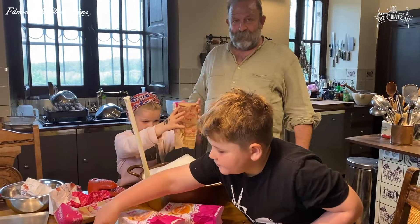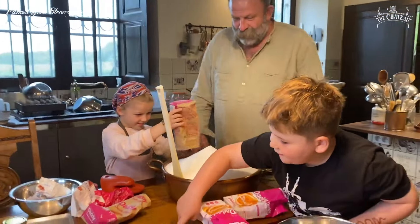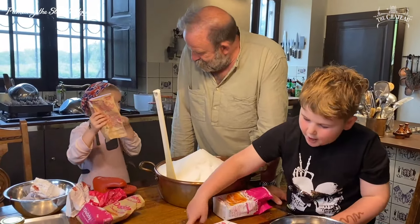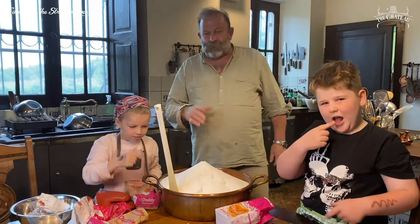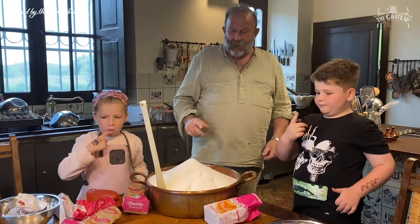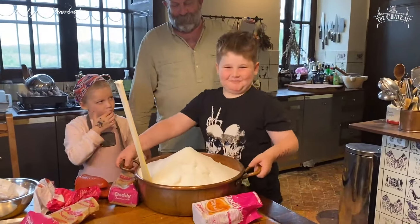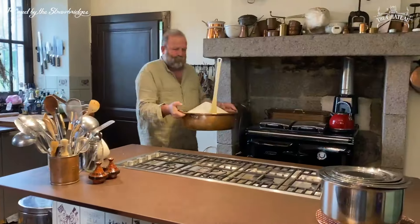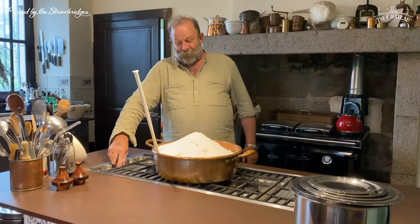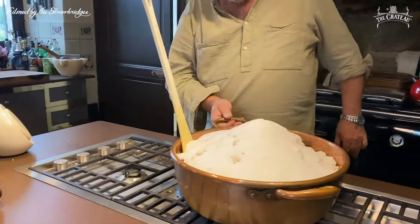Whatever you do, don't overfill your pan because it's going to boil. Mind the pectin. Right — everything's turned up now. I want another tray of jam jars to go in the oven. Feel the weight of that. It will soon get into a lovely gooeyness, very very quickly.